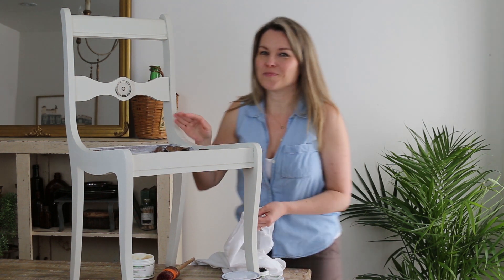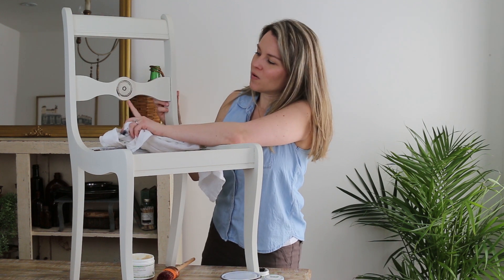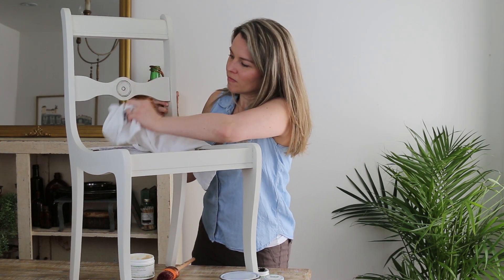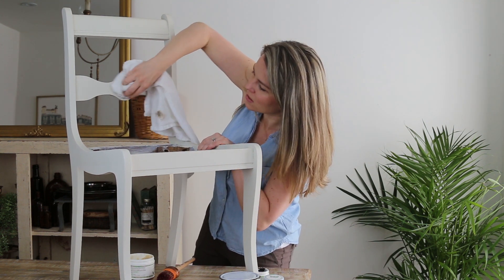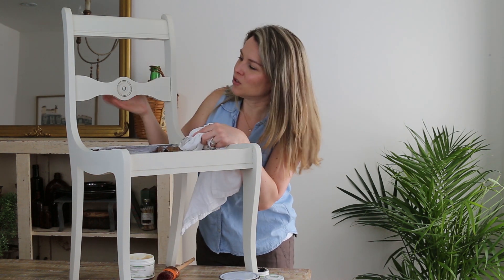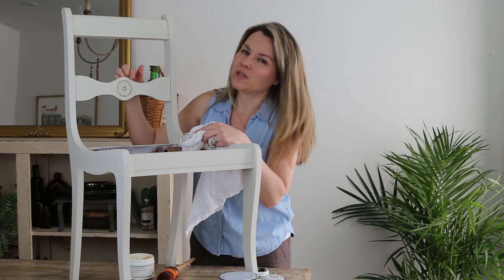We're not going to leave it like that, but just to give you an idea, we're now going to rub it off. You just want to make sure you get into those grooves. This is where your creative genius comes in — you can leave as little or as much of the dark wax on there as you like.